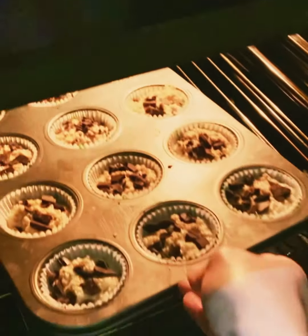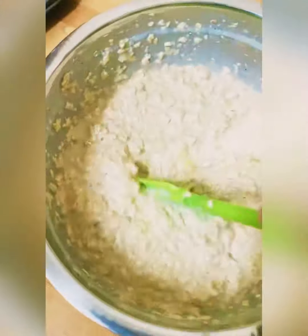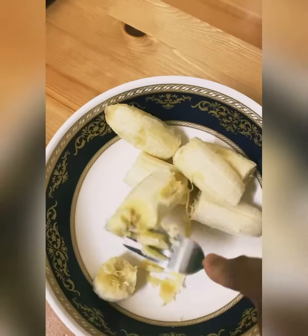Hi guys! Today, I'm going to show you how to make a pre and post-workout banana oatmeal muffin on the go. Keep watching!